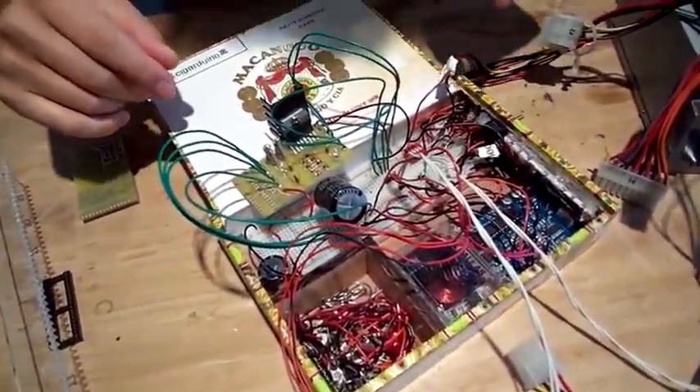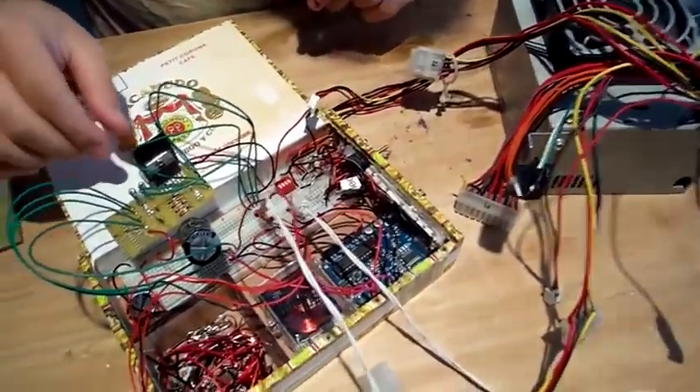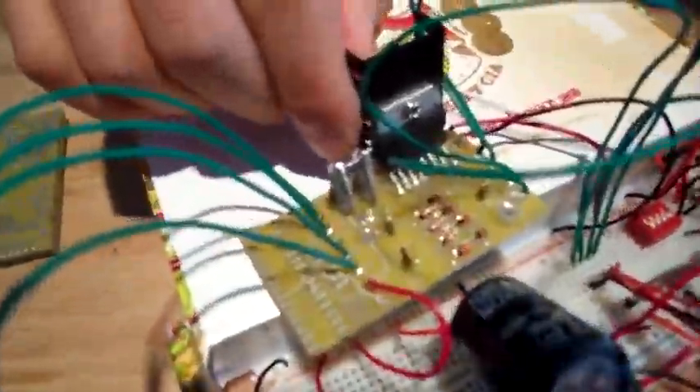I've got an Arduino for control. I've got a big power supply out of a computer or something. And I've got an H-Bridge controller, which is to control this stepper motor here.